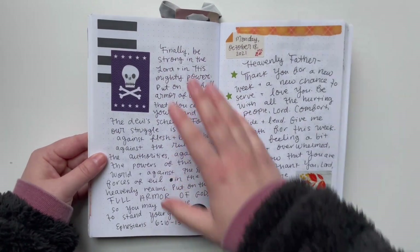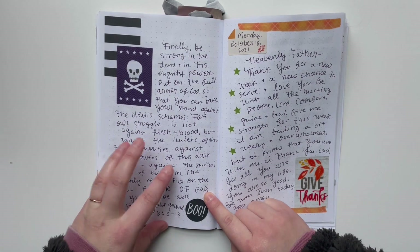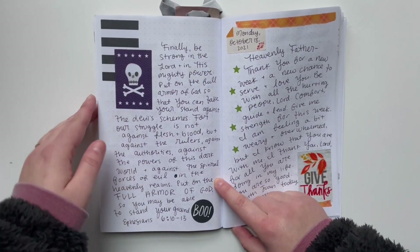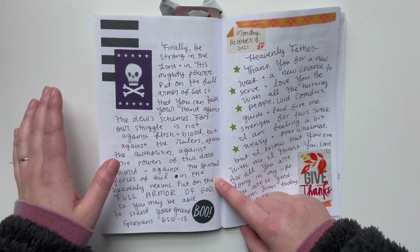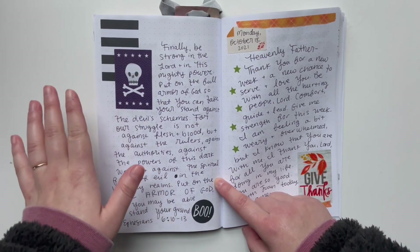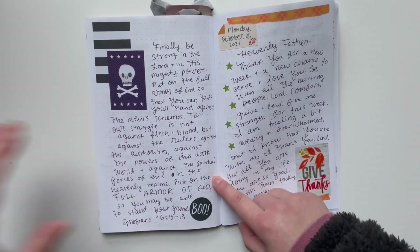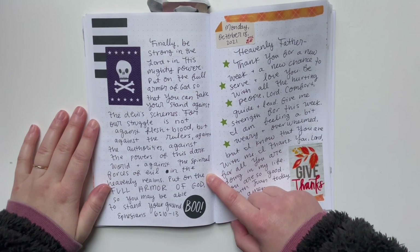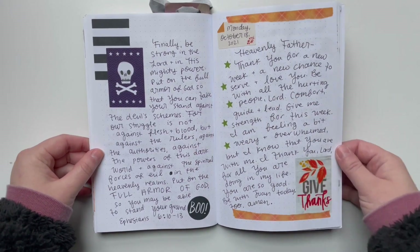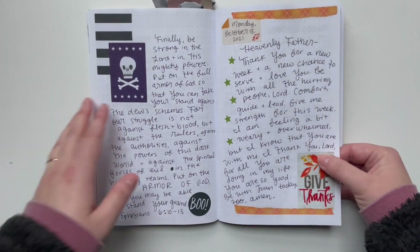I ended up doing a whole scripture writing page in here using some Halloween-y stickers about the armor of God, and just being reminded that we are in a spiritual war every single day. There's a war raging in the heavenly realms, and Satan is sending fiery arrows at us, but God is seated at the throne in a position of victory — so we know he wins. Working at a church, I feel like I have a bigger target on my back as I try to spread the good news about Jesus, so writing out that scripture was really meaningful.